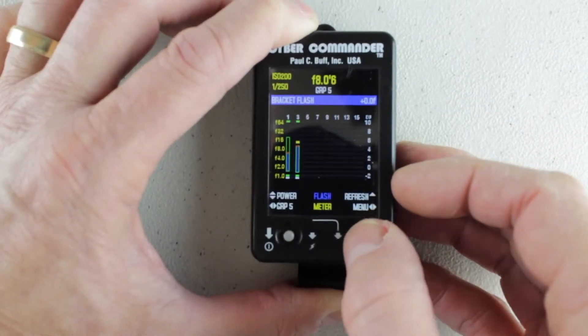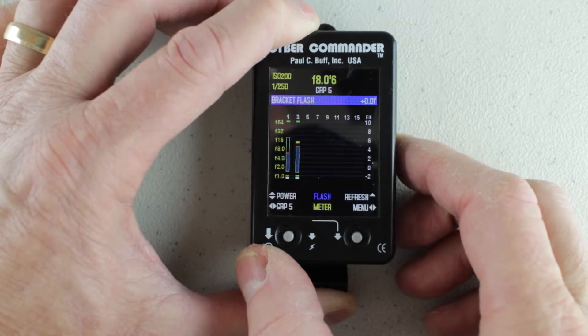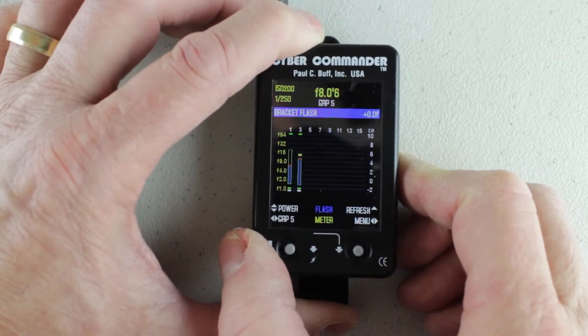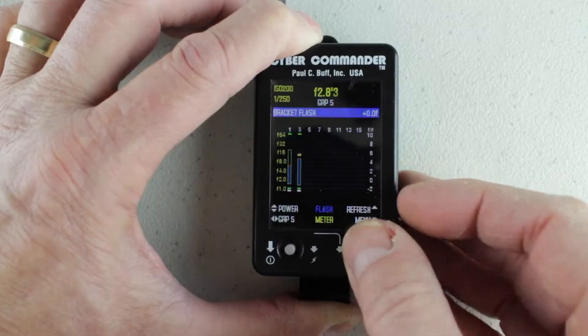Let me wake this up again. At ISO 200 I'm fine, but 250th does not match my Canon 5D Mark III at a 200 sync speed. A lot of times I shoot at 160th, so sometimes what I'll do is navigate to the time setting.